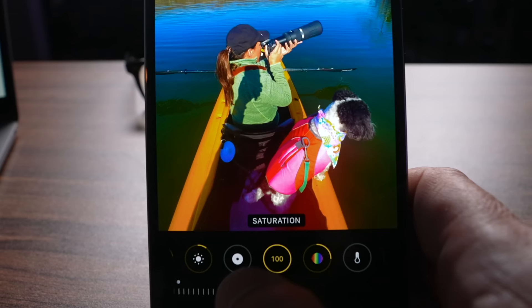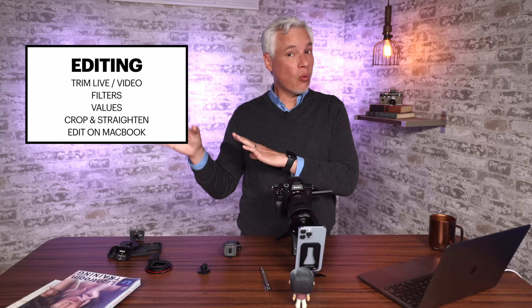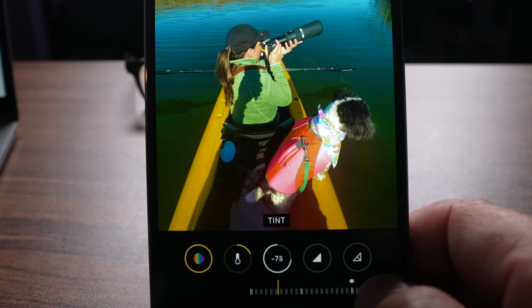The saturation controls how rich colors are — go all the way to the left and it'll be black and white. Go all the way to the right and it'll be way too much. Vibrance is very similar to saturation, but it tends to be more intelligent in that it won't overexpose certain colors. Look at the way these oranges and reds are with the saturation up to 100 versus vibrance up to 100 — they're much more muted with vibrance. So vibrance is generally superior to use over saturation. The warmth slider shifts the entire color balance from warm reds to cool blues and greens. The tint adjusts the color balance between magentas and greens. I usually adjust warmth to set the mood of the photo, and tint to fix any imbalanced color.